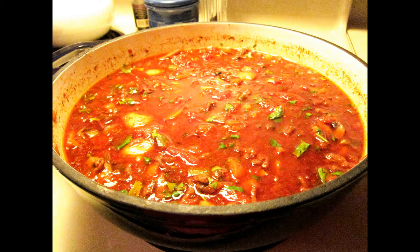Collards make a great addition to vegetable or bean soups and can even be used in place of spinach in dips, quiches, and lasagna.